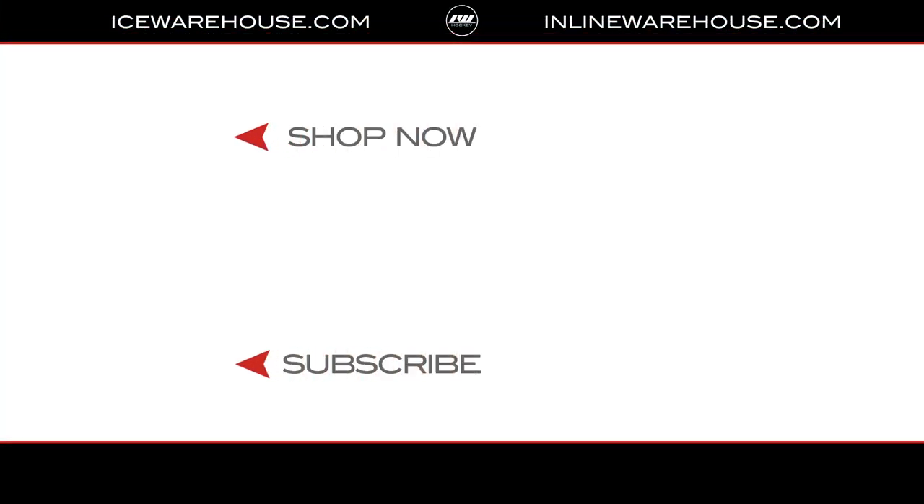Now you're ready to start shopping for an ice hockey pant. Click the link in the description to check out our wide selection available. If you're interested in more information on how to select the right model and fit profile, we have a video on our learning center, which is located on our website. Thanks for watching, and be sure to subscribe so you can stay updated on all the latest incoming hockey gear.